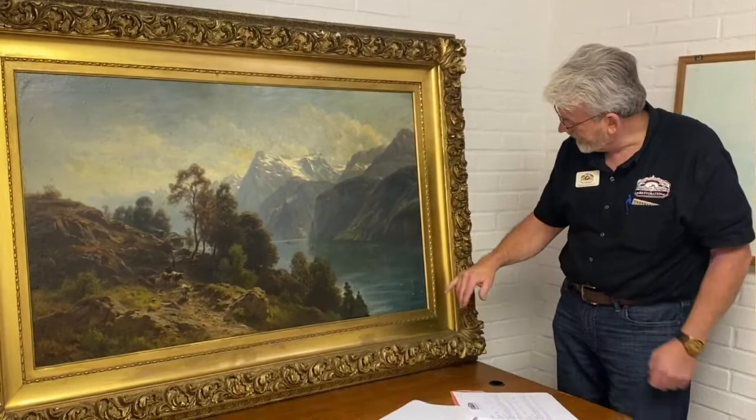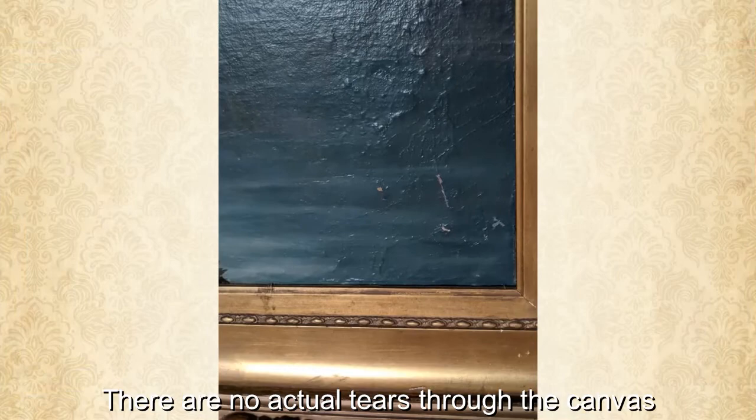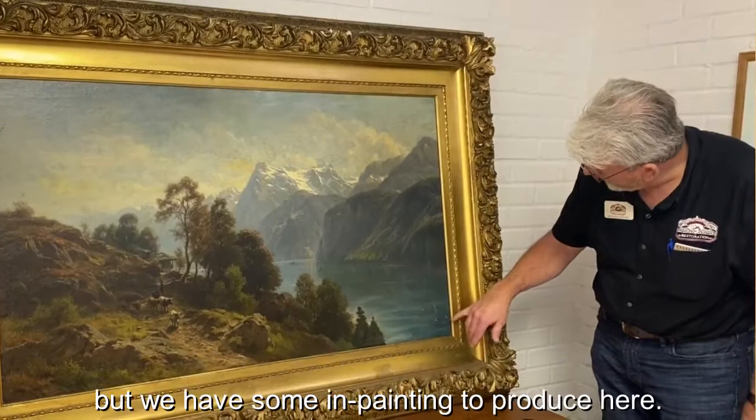So we'll be cleaning the entire painting. We have a little bit of inpainting to do. There are no actual tears through the canvas, so we're grateful that we don't have any patching to do behind the canvas, but we do have some inpainting to address.